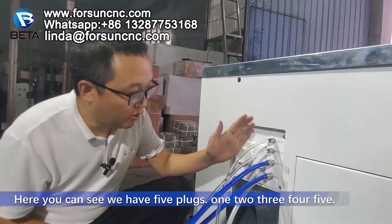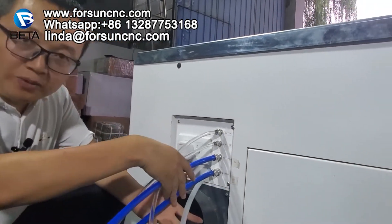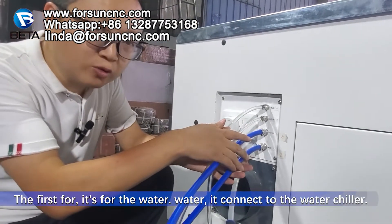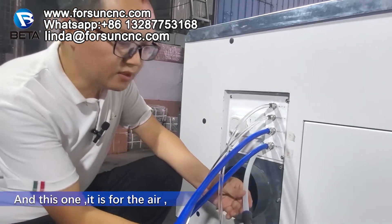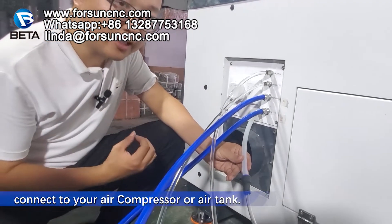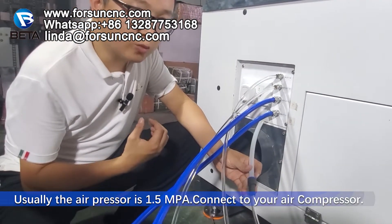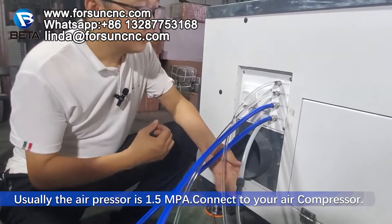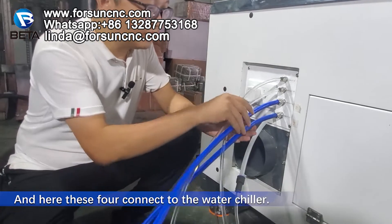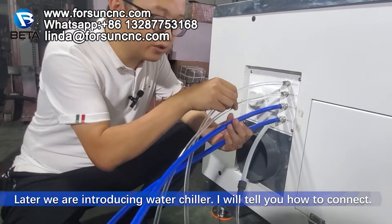Here you can see we have five plugs. The first four are for the water — connected to the water trailer. And this one is for the air — connect to your air compressor or air tank. Usually the air pressure is 1.5 MPa. Connect to your air compressor. And these four connect to the water trailer. Later when I introduce the water trailer, I will tell you how to connect.